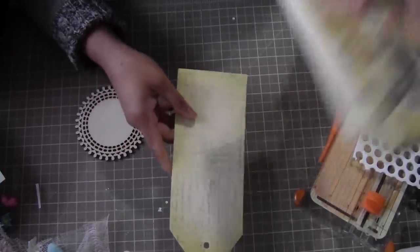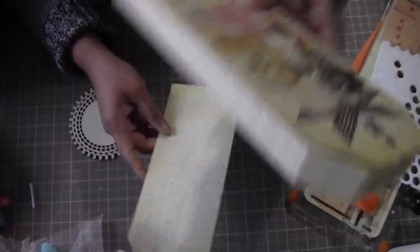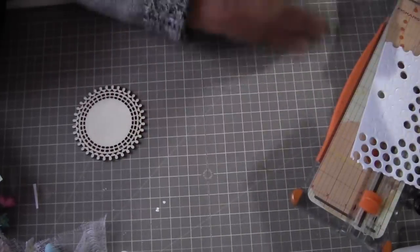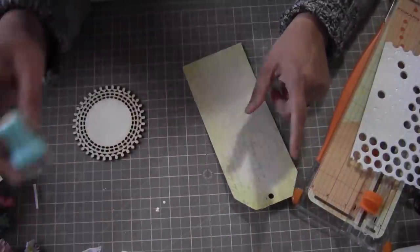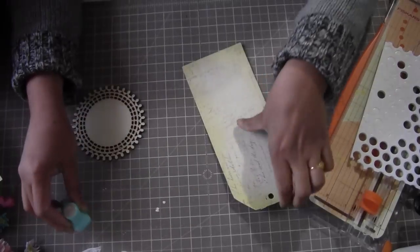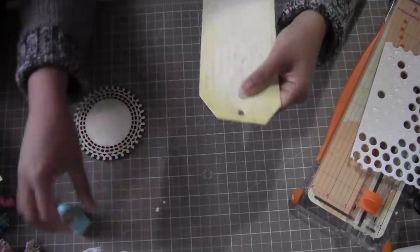I got a Prima tag pad — the old one from last year which I love. And my almost all-time favorite ink is this one. It's a super super pretty color, so let's make a tag.